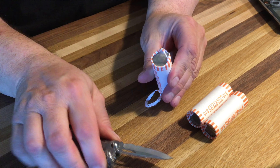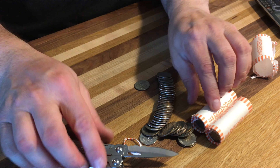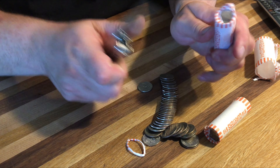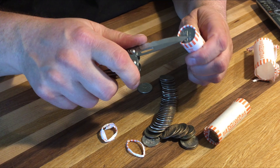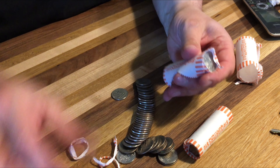Same thing on the other side like that, and then just like that. Very simple, very easy. You know, if you're a coin roll hunter, this is the way to do it — but just be careful. This is a Leatherman here.